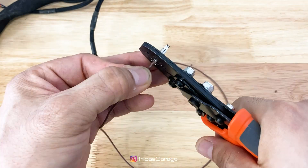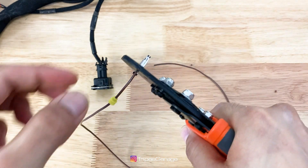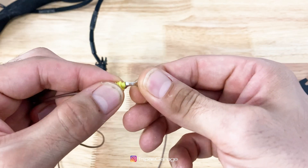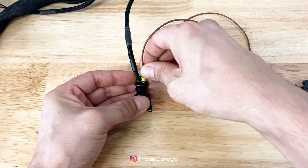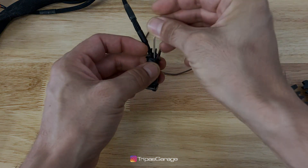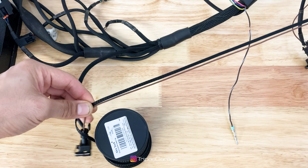Let's terminate our knock sensor ground wires and then install them into the connector. Now let's loom and zip tie the wire to the existing knock sensor wires.